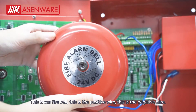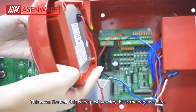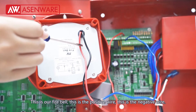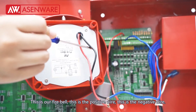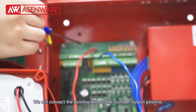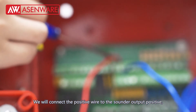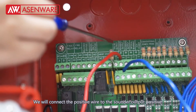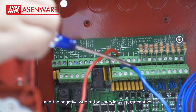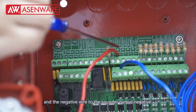This is our fire bell. This is the positive wire, this is the negative wire. We will connect the positive wire to the sounder output positive and the negative wire to the sounder output negative.